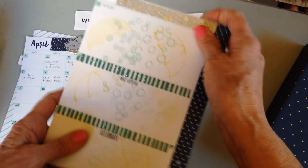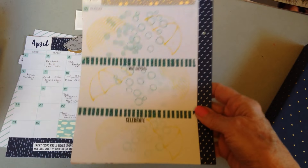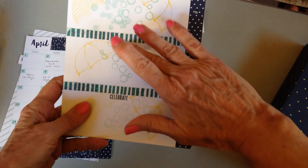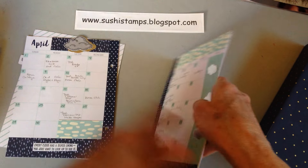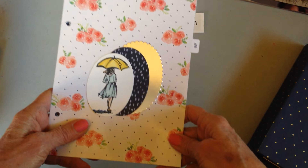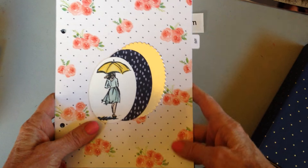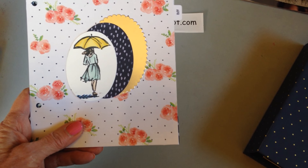April ends on a Monday, and this is a seven-day spread, so I really didn't want to have the rest of the week empty. What I did was take my 'What Happened' page and use it for the last two sections of the April section. Anyway, this is what my April planner looks like - I'm excited! Come back in a month and see what I might do for May. Thanks for watching!